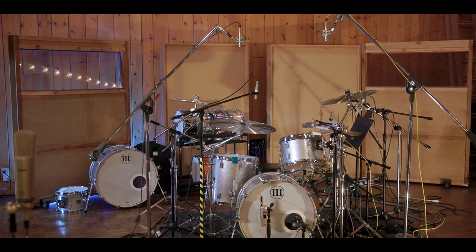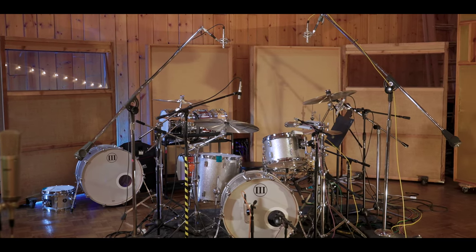This is actually my house kit. This is one of mine. Beautiful. It gets used a lot.